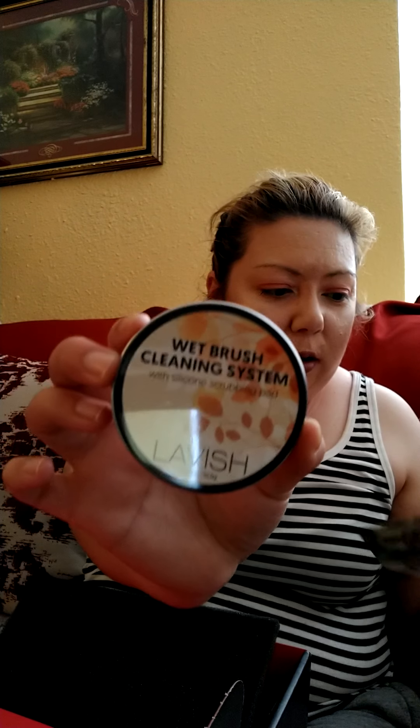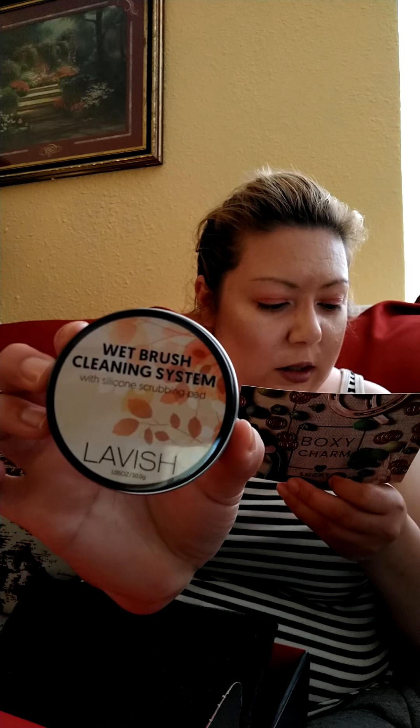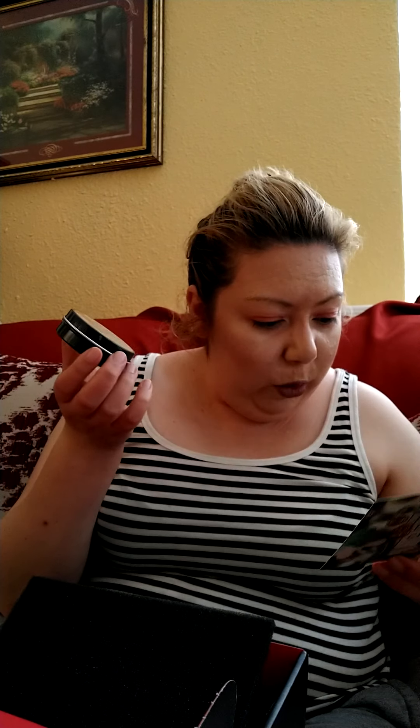The next thing is this Wet Brush cleansing system — it's a silicone scrubbing pad. It's fifteen dollars and it quickly and easily removes makeup residue from cosmetic brushes. It smells like cocoa coconut, and it has this little pet attachment on it.